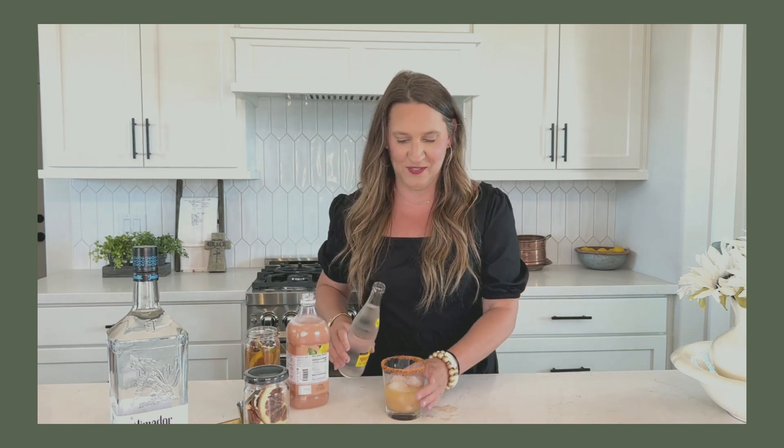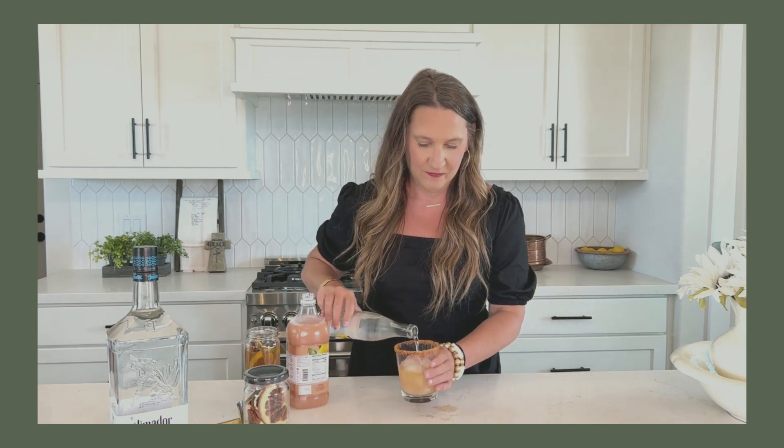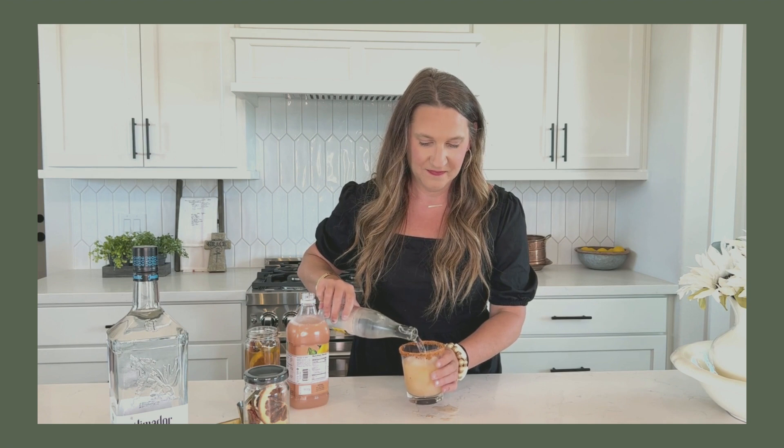From there, you can top it off with Topo Chico or your favorite club soda. Don't forget to click the link below for more recipes. Cheers.